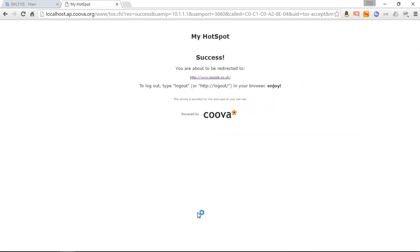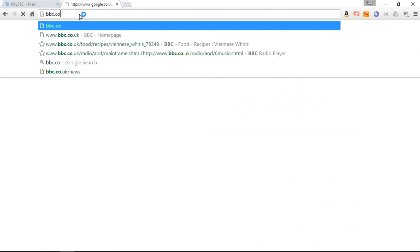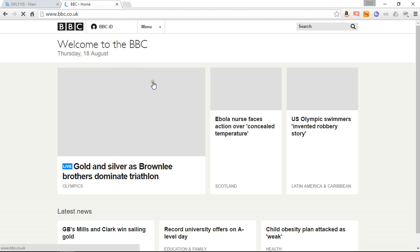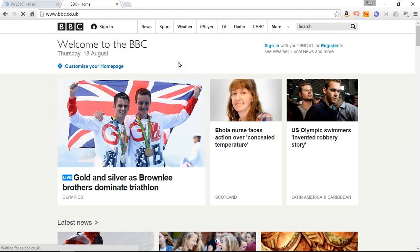The barrier is now open — we've successfully connected to the internet, the marina's letting us get online. I can go to my favourite website and there we are — it's going to bring up the BBC page. It's being a bit slow today, but there you go, we've got online. The WL510 has connected us to our marina.